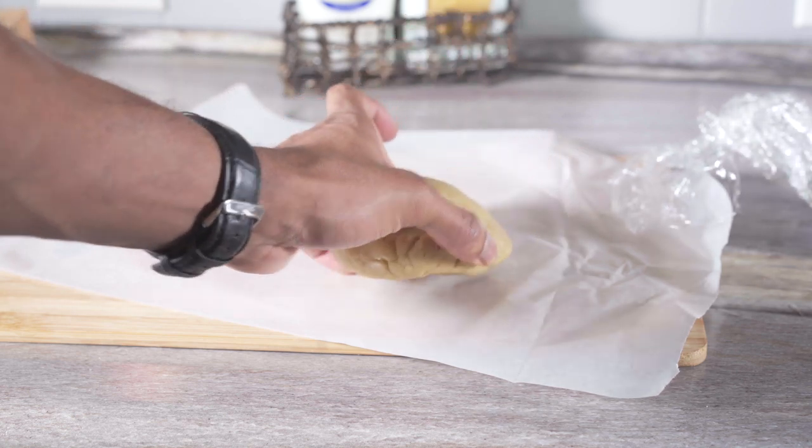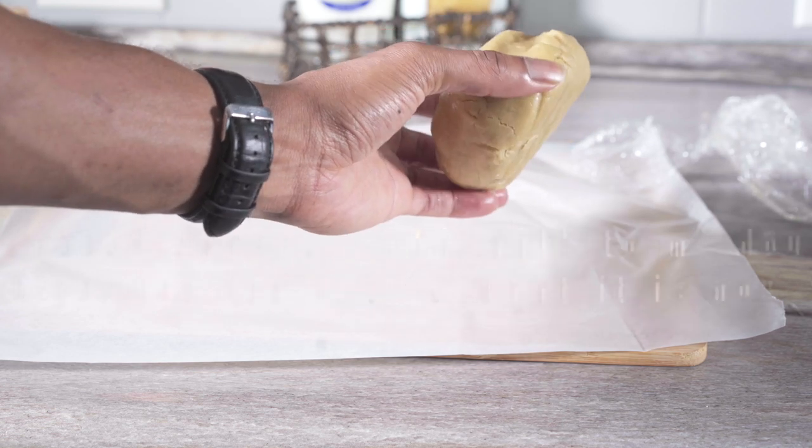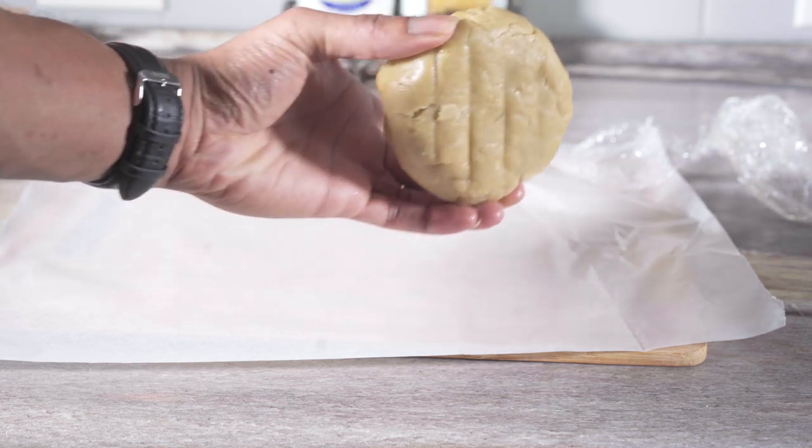My first dough was really, really dry, but this one is a little bit more moist, and this is how your dough should look.